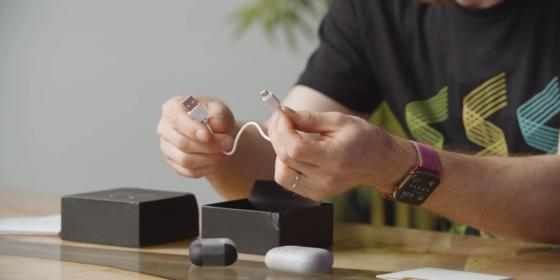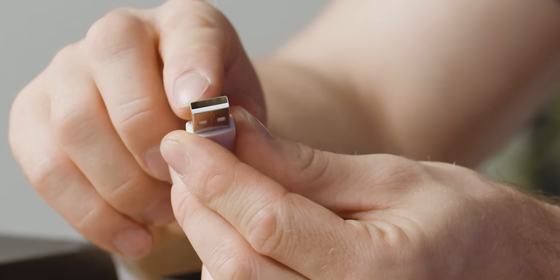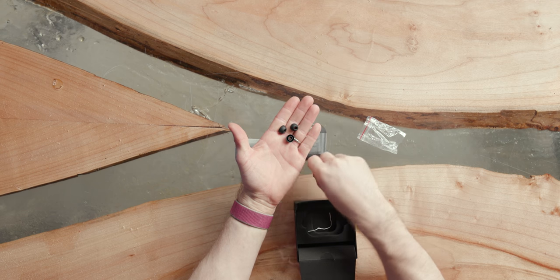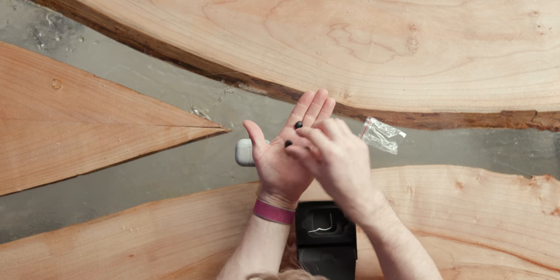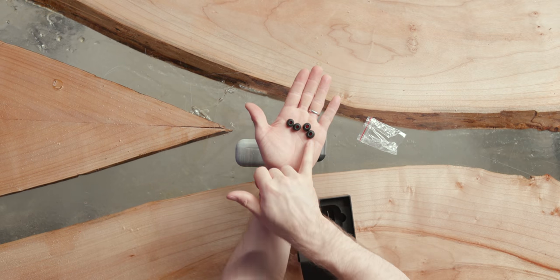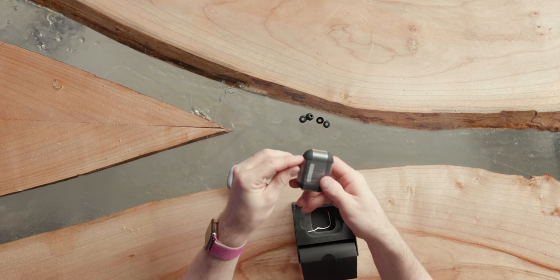If this lightning cable is anything to go by, I am not expecting the build quality to be exceptional. That is some cheap molding and some cheap plastic. Even the USB housing is not quite flat — it's a little bit bowed. Other accessories include a couple of different sized ear tips, but these actually all look kind of the same size-ish. These are smaller and these are bigger. Both of these look too big for me, so hopefully the smalls are what are pre-installed.